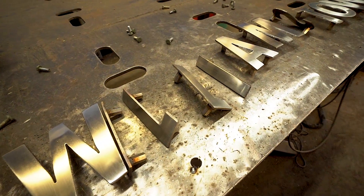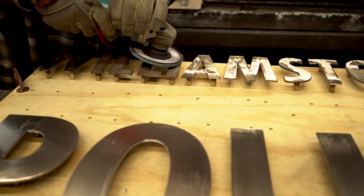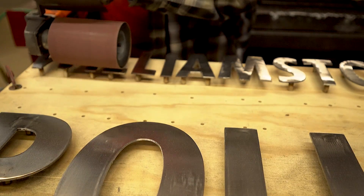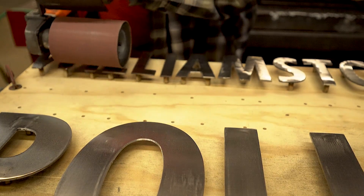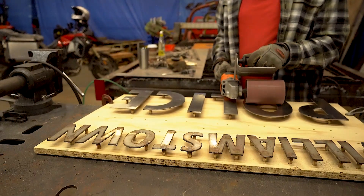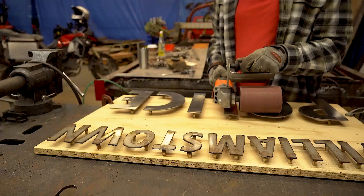Another thing we did for all the finish work on these letters is we cut out a piece of plywood with that same exact hole pattern, so we can temporarily bolt our letters onto the plywood in order to put the brush finish on them. We used a couple different tools to clean the letters up and it's a fairly decent amount of work, so it's a lot easier to do it if they're actually attached to something like a piece of plywood.